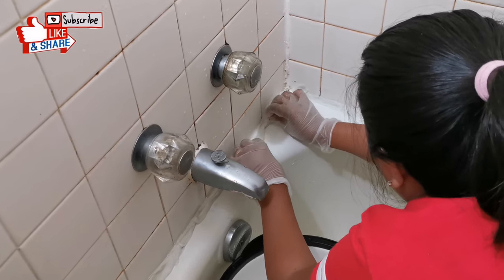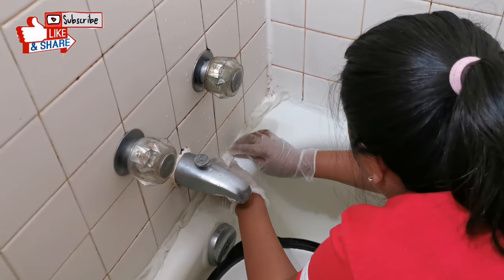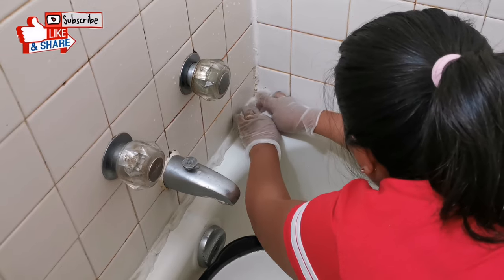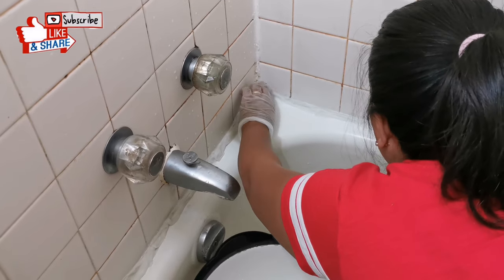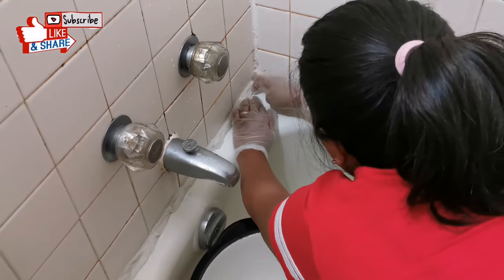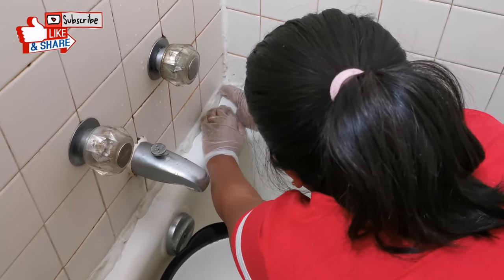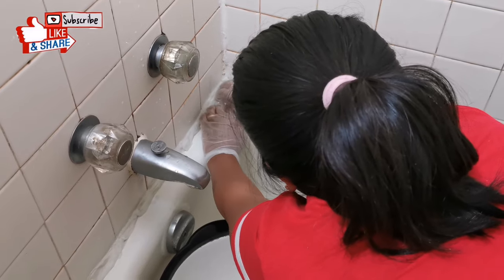Let the tissue sit for a minimum of three hours, or depending on the amount of molds that you have on the sides of your bathtub, you may need to leave it overnight so that it will completely remove all the molds.